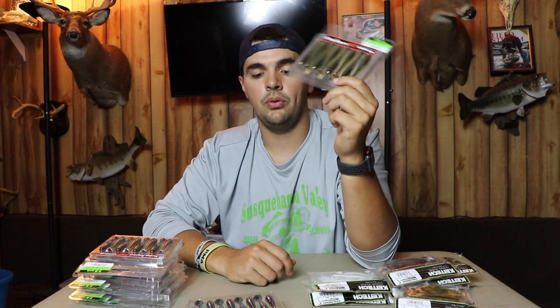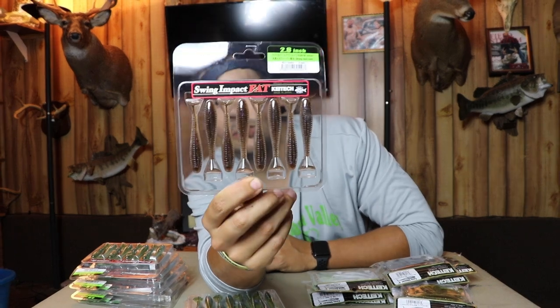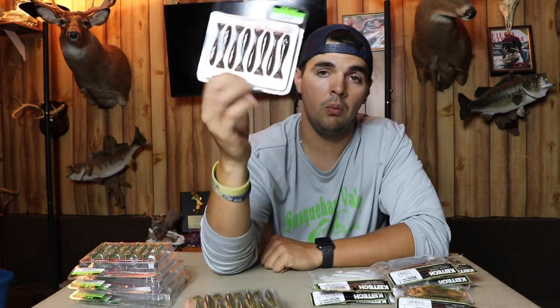I buy the Perch color mainly if I'm fishing a fishery that is loaded with perch — especially right after the spawn, right after the perch get done spawning. If I know a lake has a lot of perch in it, I go with a perch color. And then of course you've got to have Goby color for smallmouth — Thousand Islands, Great Lakes, any big waters that have gobies. If you're fishing those places and not throwing a goby color, you're screwing up.